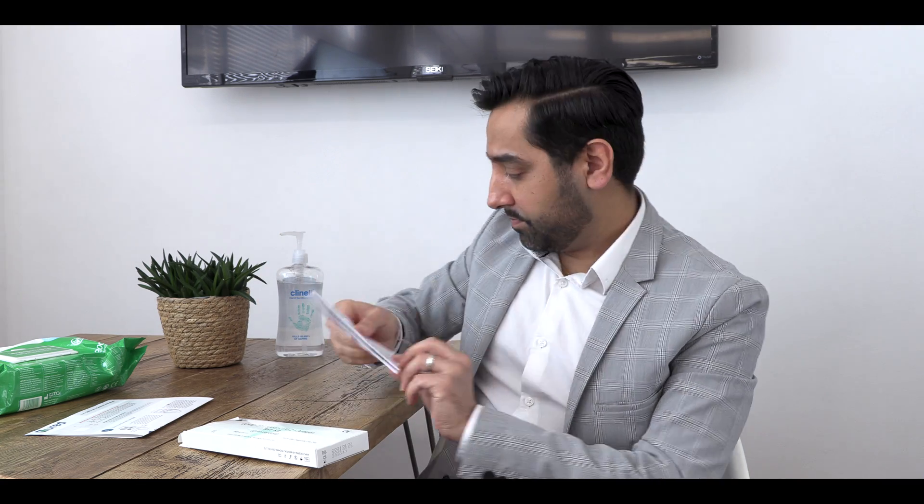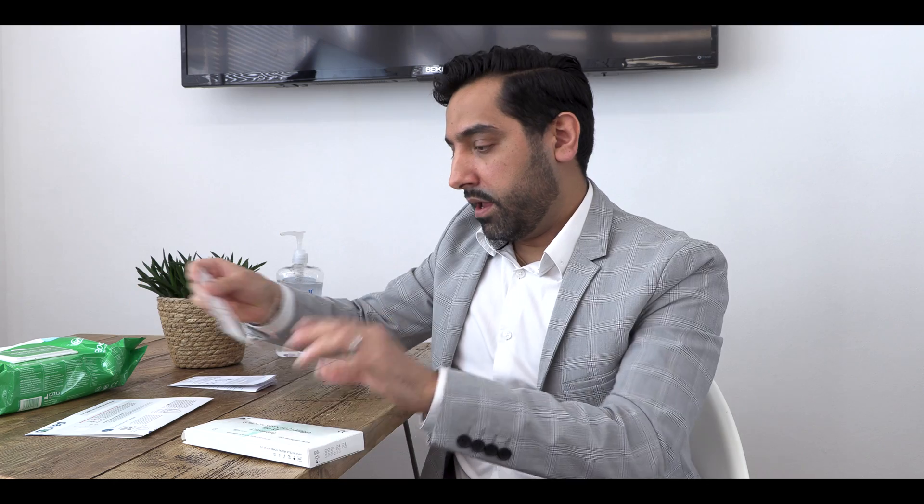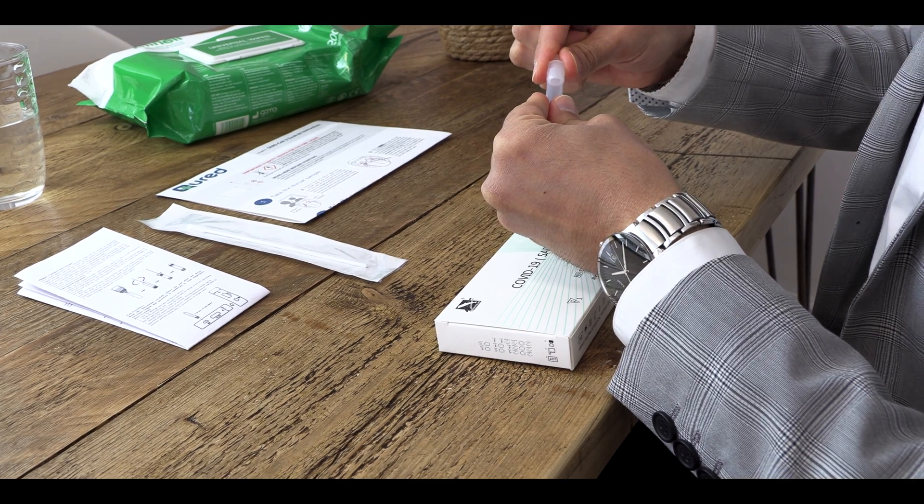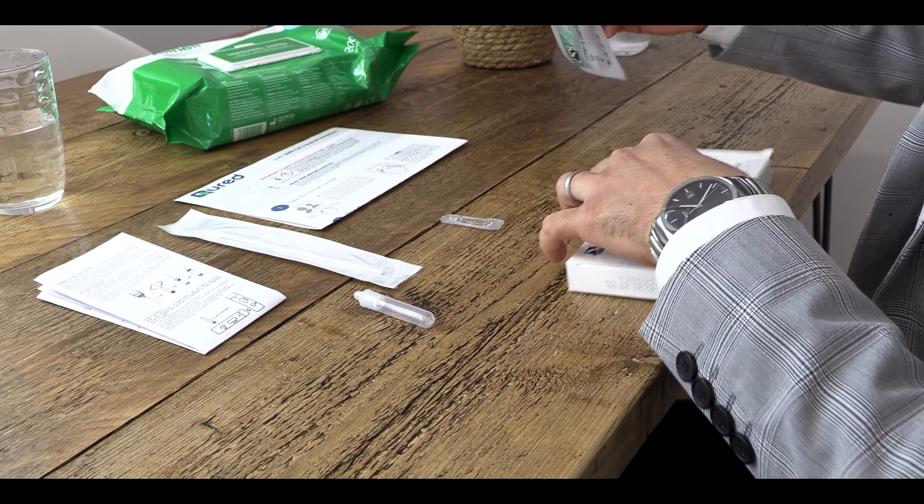So firstly, let's go through what you can expect to find in your test kit box: instructions for how to do the test; a sterile swab that is sealed, which will be used to extract the sample from the back of your throat and your nose; an extraction tube with the dropper on top; a foil pouch containing the test cassette; and buffer solution.